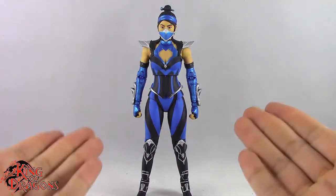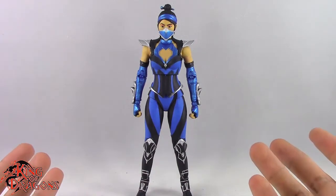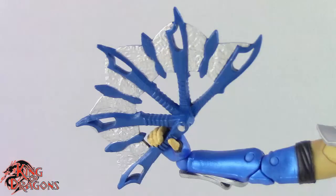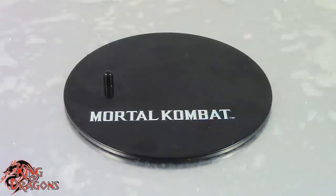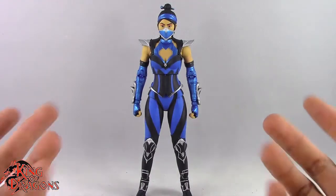Before we take a look at the figure, let's run through her accessories. Katana comes with three different weapons: her trademark fan in two versions — one extended and one folded up. She also comes with a sai, because in MK11 she has Mileena's moveset. She also gets the McFarlane display base for Mortal Kombat figures. Other than that, Katana doesn't come with anything else.